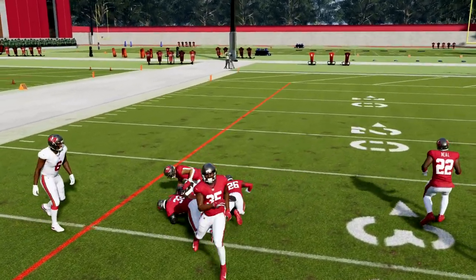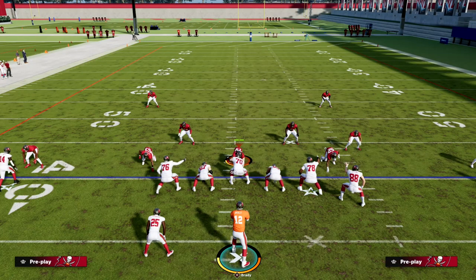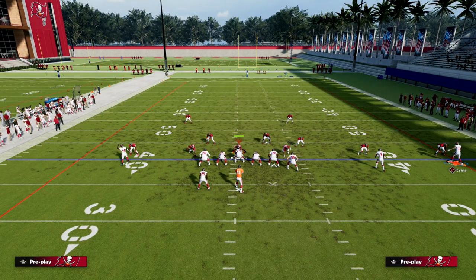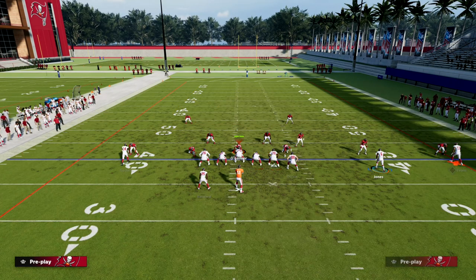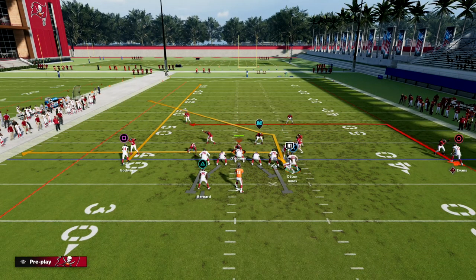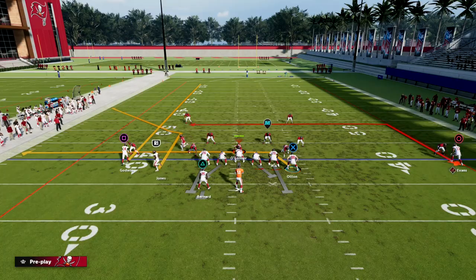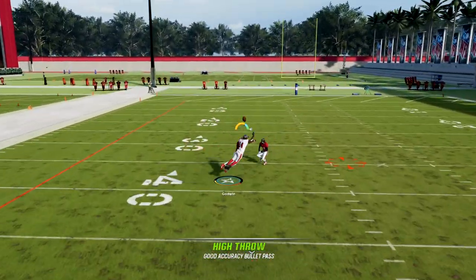If you're not throwing aggressive catches in Madden 23, you might want to start because it is the best way to beat the blitz. Agging them is really powerful this year. If they're going to play one-on-one coverage over the top, especially with some of the receivers in Ultimate Team, this is a really good way to beat that meta.